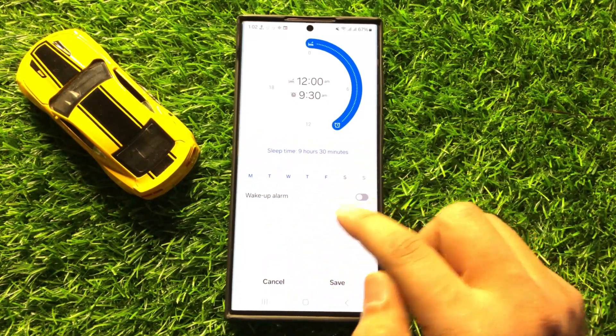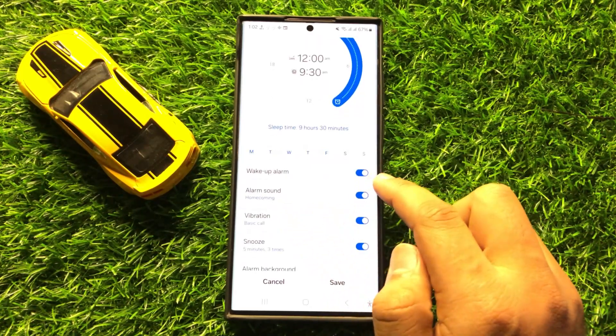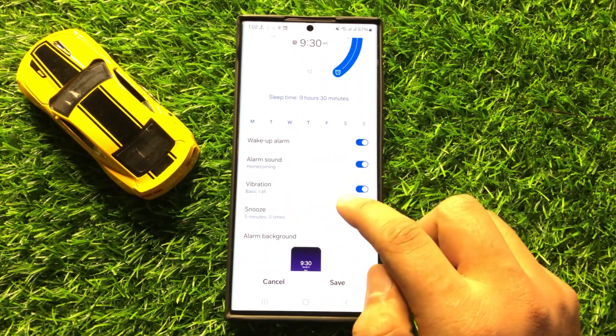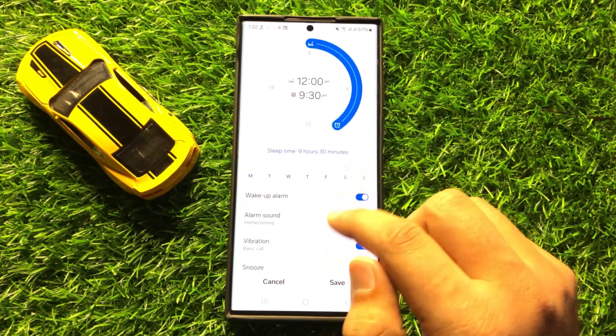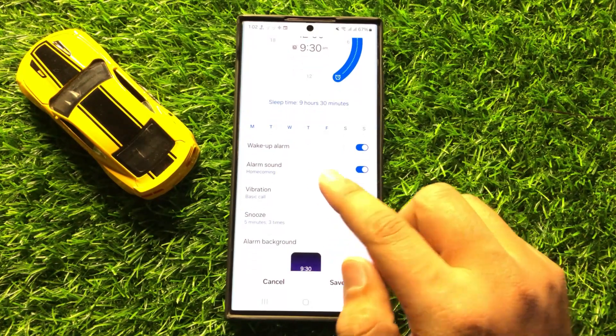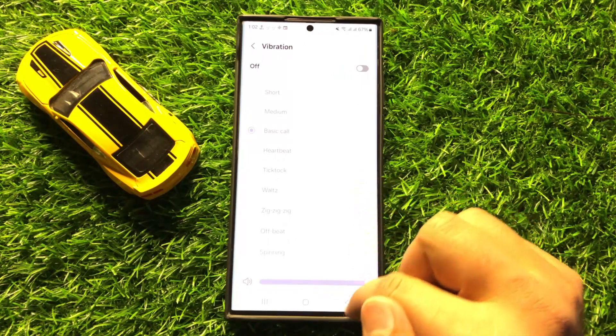You can also turn on or off the wake-up alarm. After turning on the wake-up alarm, it will ring an alarm when the sleep mode turns off. You can turn on or off the alarm sound, vibration, or snooze.